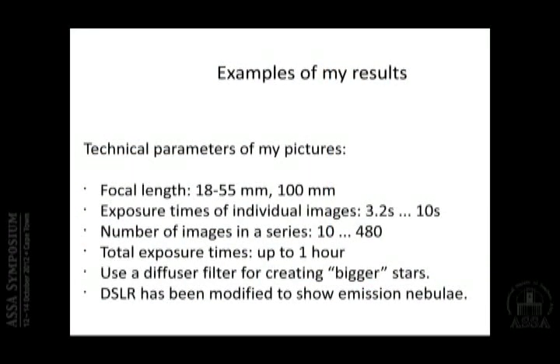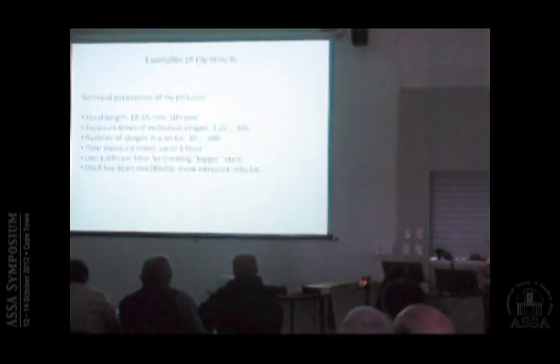Let me share a few technical parameters. I have two lenses: an 18–55mm zoom and a 55–250mm, and I found the 55mm end and around 100mm most useful. Exposure times of individual images are quite short: between 3.2 seconds at 100mm and 10 seconds. The minimum number of images in a series is 10, but I've gone as high as 480 images in one series.